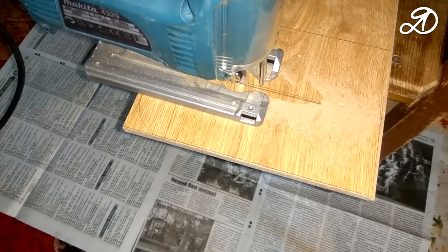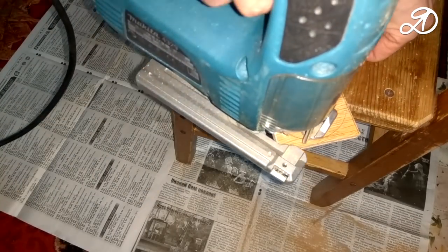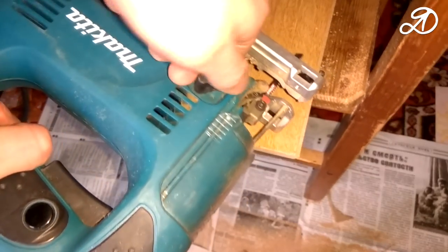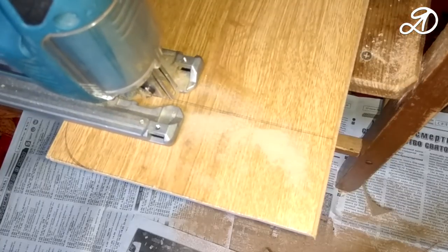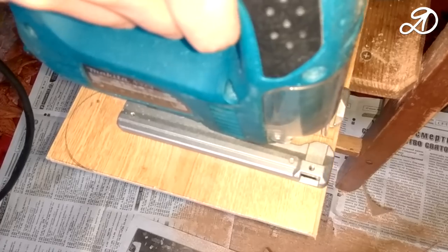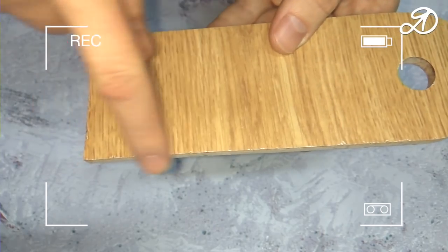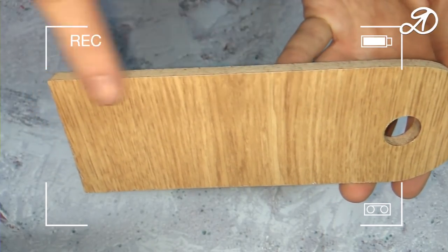To begin, mark and saw off 4 pieces for future lamp racks. Don't forget to turn off the pendulum stroke. Now the process has become slower but without tips. For example, on one side the pendulum stroke is enabled, with visible tips along the entire length; on the other side it is off. Excellent quality.